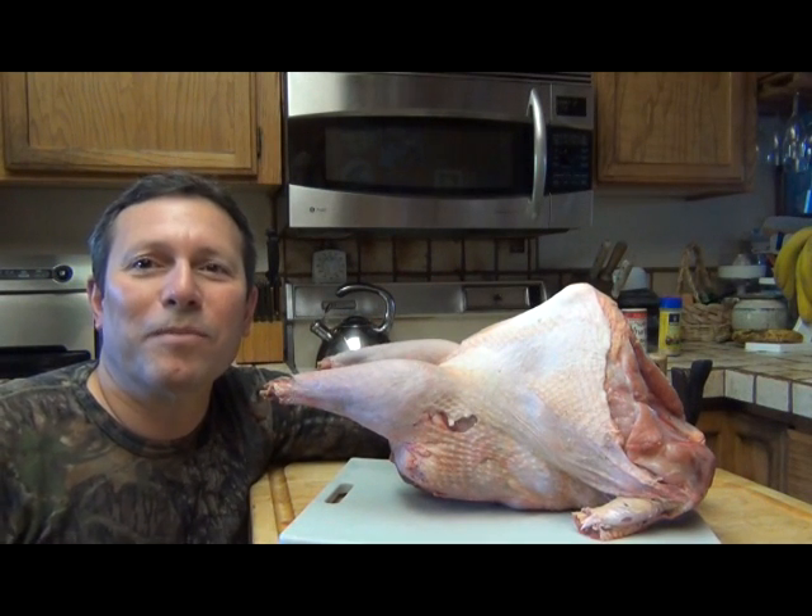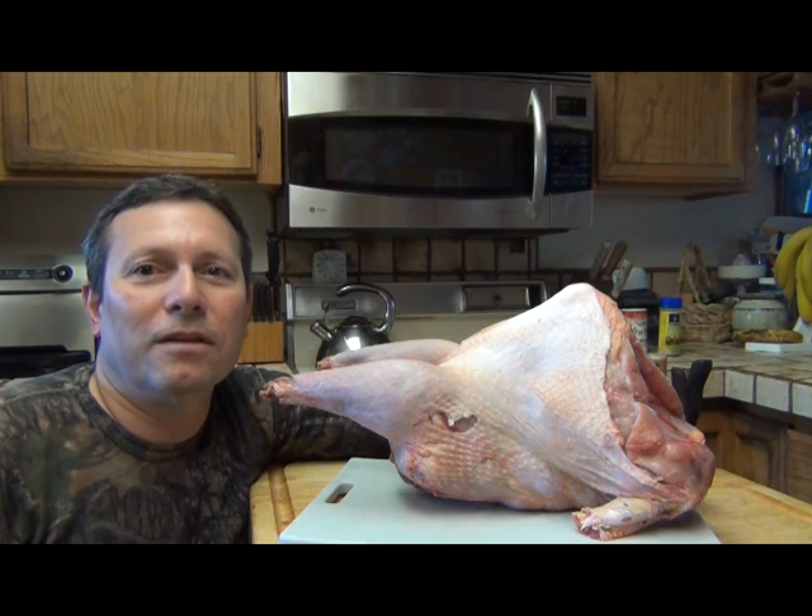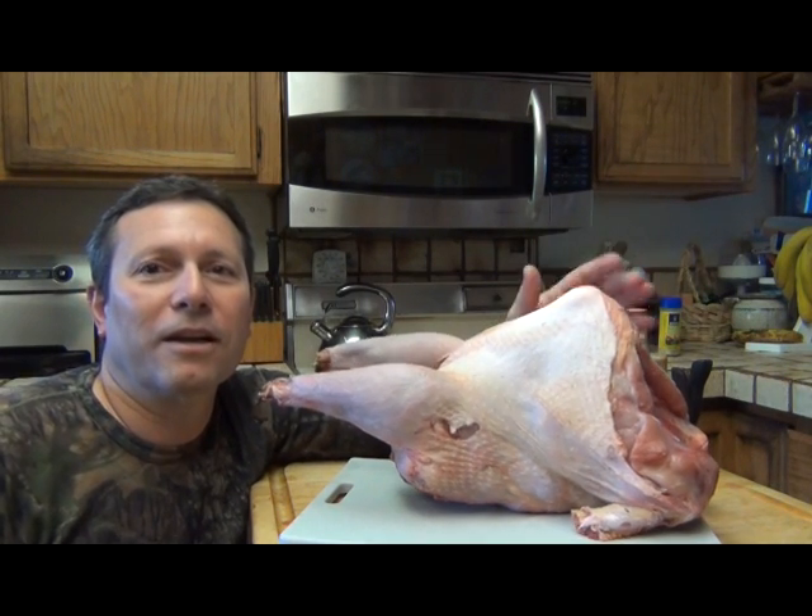Morning everybody, it's Jeff from Elk Mountain Gear. A couple weeks ago my son killed his first wild turkey and I've got it right here.